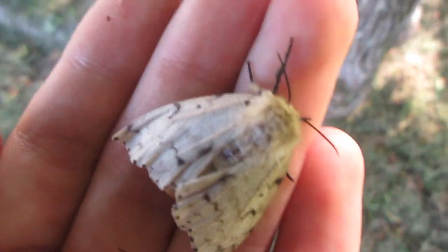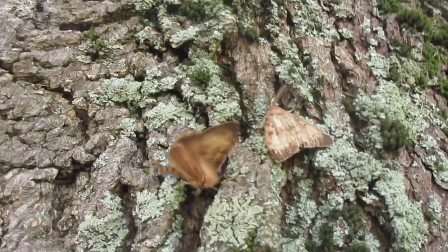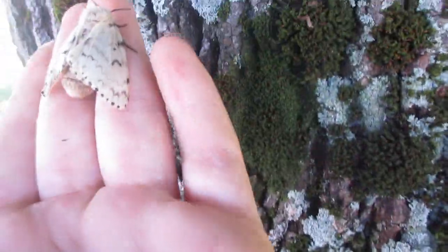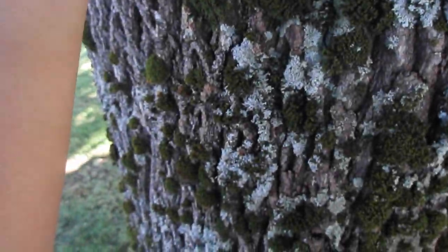Oh, and before you go, I just forgot to say — she called in some males over here. Three males. So yeah, we'll put her here. We were in this cabin when she hatched. Now we're going to put her here so that she can mate.